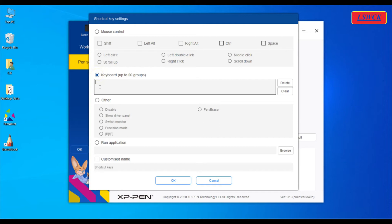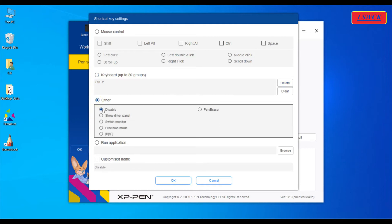If we choose keyboard, we have to type the shortcut command using the keyboard. For example, Control Z for undo and Control Y for redo. Other than mouse and keyboard shortcut keys, we have some other options to choose from like: disable, show driver panel, switch monitor, and precision mode.